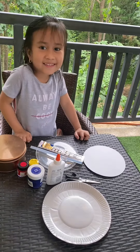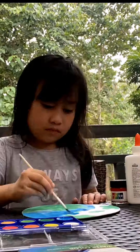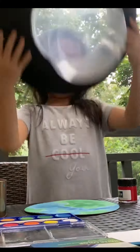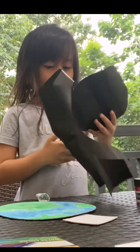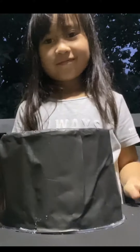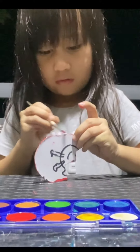Let's start! Be careful when you use scissors.